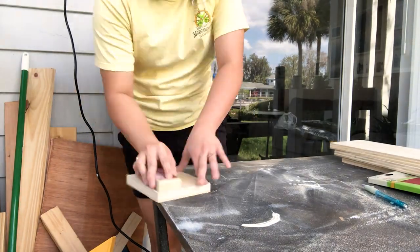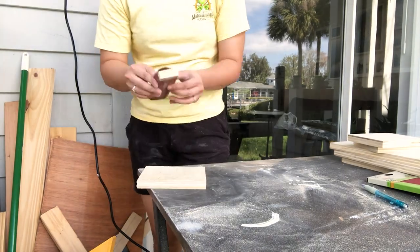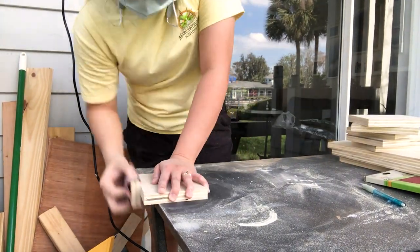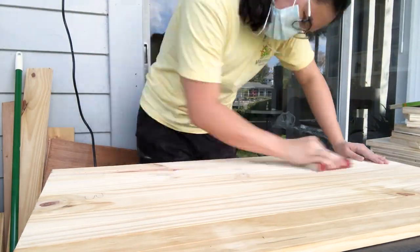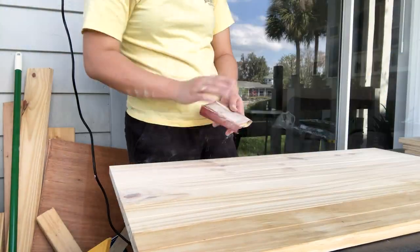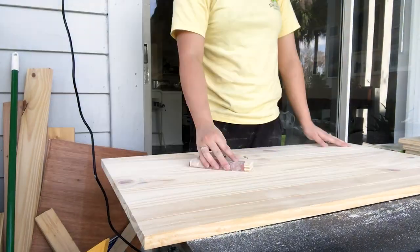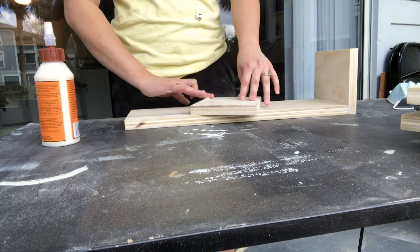Then it's back to sanding. Unfortunately my sander wanted to be dumb and didn't want to work — the sandpaper just keeps popping off. So I have to do it manually, which isn't very hard because I don't have a lot to sand. I used a wood block and wrapped my sandpaper around it; this way it's easier to sand. After that we move into sticking the shelves together — both the sides and the bottom.